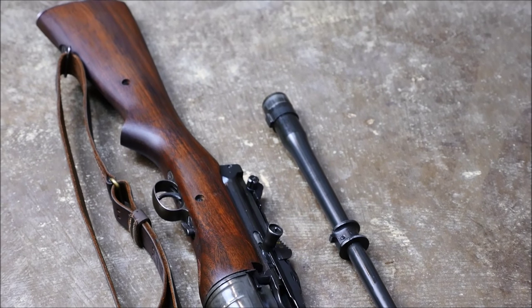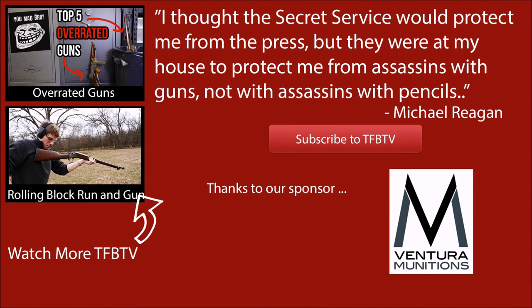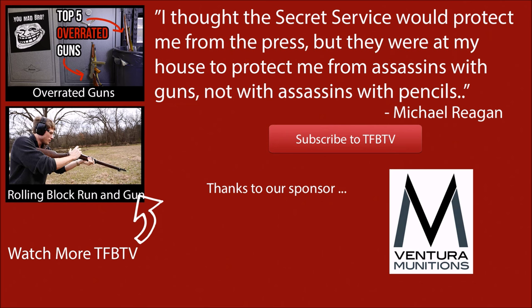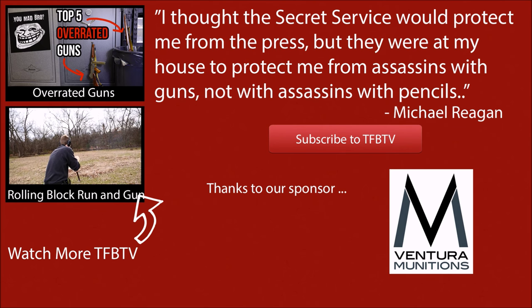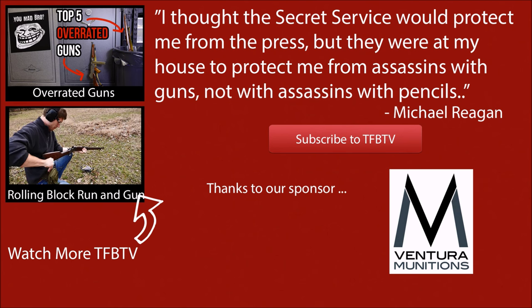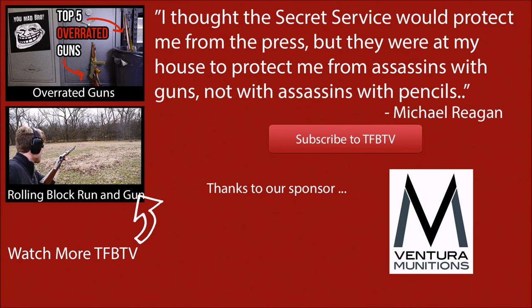The M1 is a gun that I'd rather have in pretty much any scenario — I stick by that statement. But the Johnson is still a very good rifle. Of course, I'd like to shoot it a whole lot more, but parts are scarce and they are kind of hard to find, and these rifles are a little bit expensive. So we hope you enjoyed this video. Big thanks to Ventura Munitions, and we hope to see you guys next time.